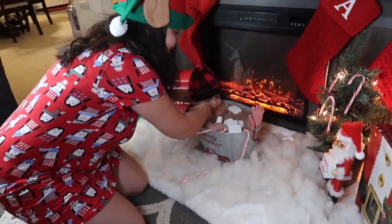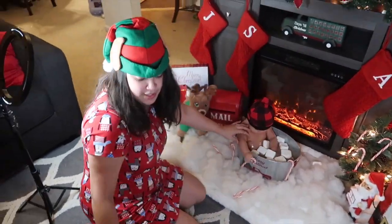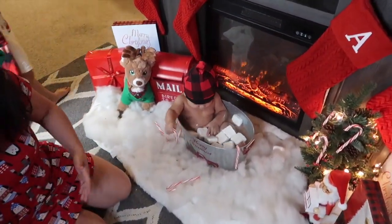This turned out so bad. He is a hot mess. You guys are my witness — he does smile, but apparently right now I think he's too entertained.